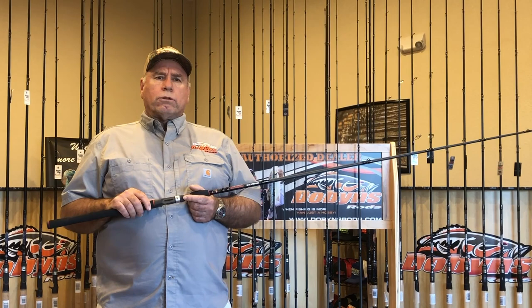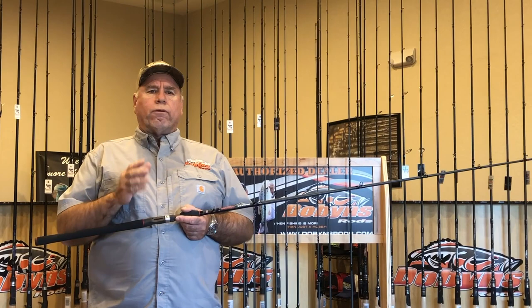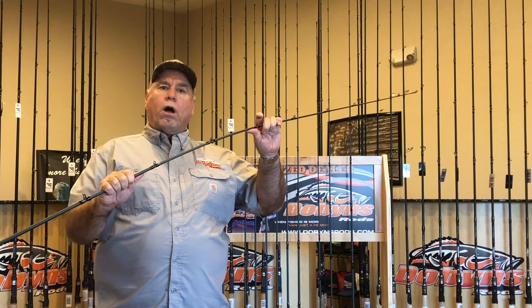This rod handles everything from the 4 inches to the 9 inch — well, it will handle the 11 inch too, but you've got to do more of a lob style cast. It's hard to build a rod that's going to handle baits from that light to that heavy end of the spectrum. The rod is rated 2 to 8 ounces. It's got a mod fast action where it really loads right in the center part of the rod where you can really launch those big baits for long distance casting.